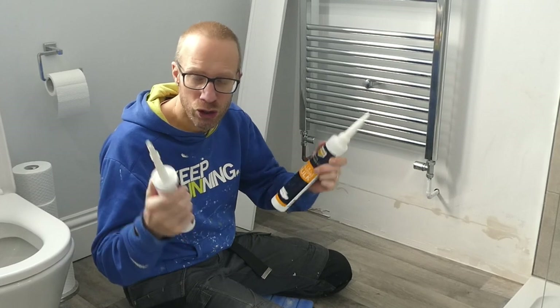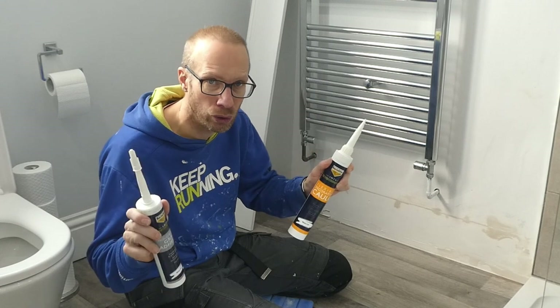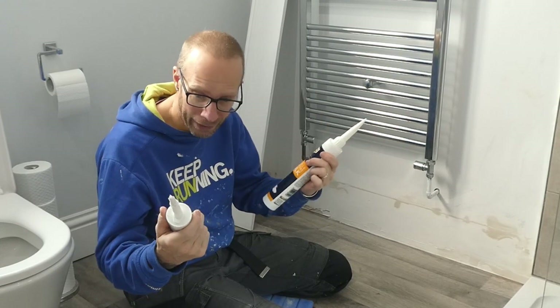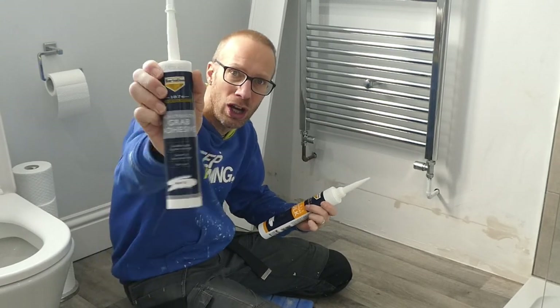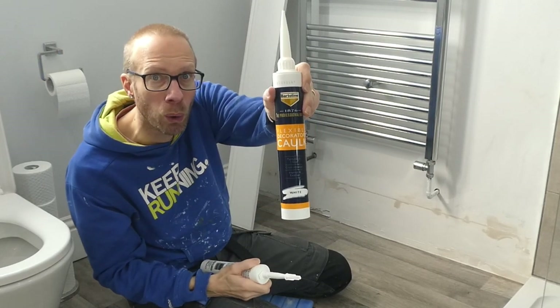So I'm going to be using two of Bartolin's products — they are the 1876 professional range high strength grab adhesive and the flexible decorators caulk.